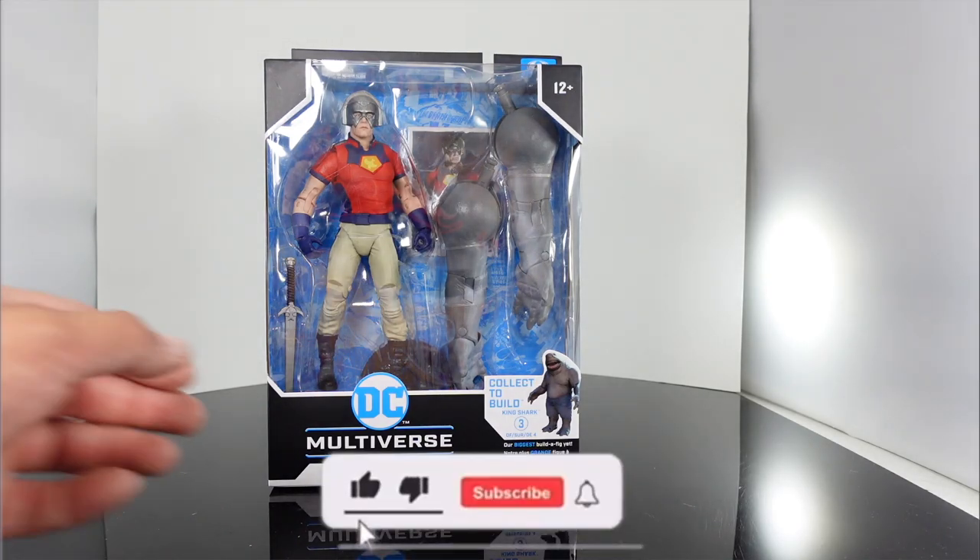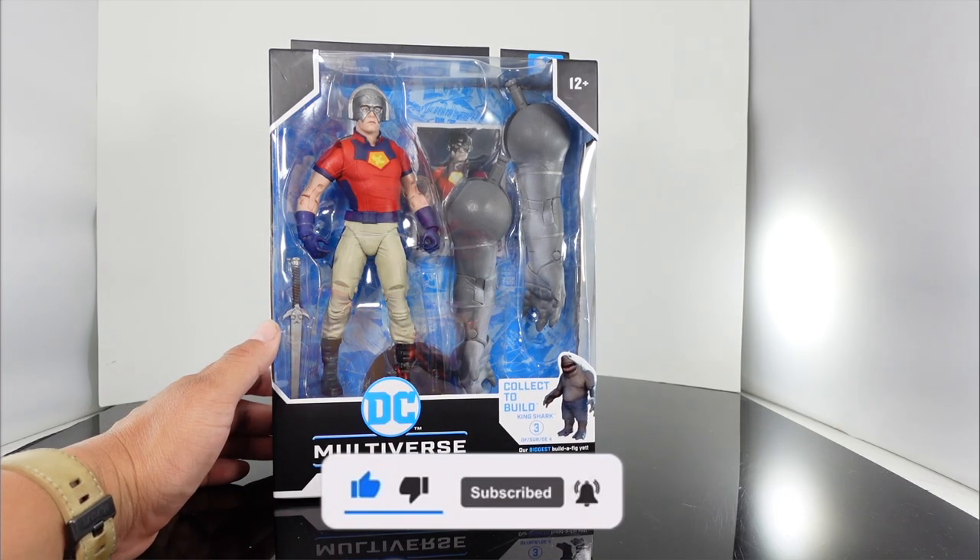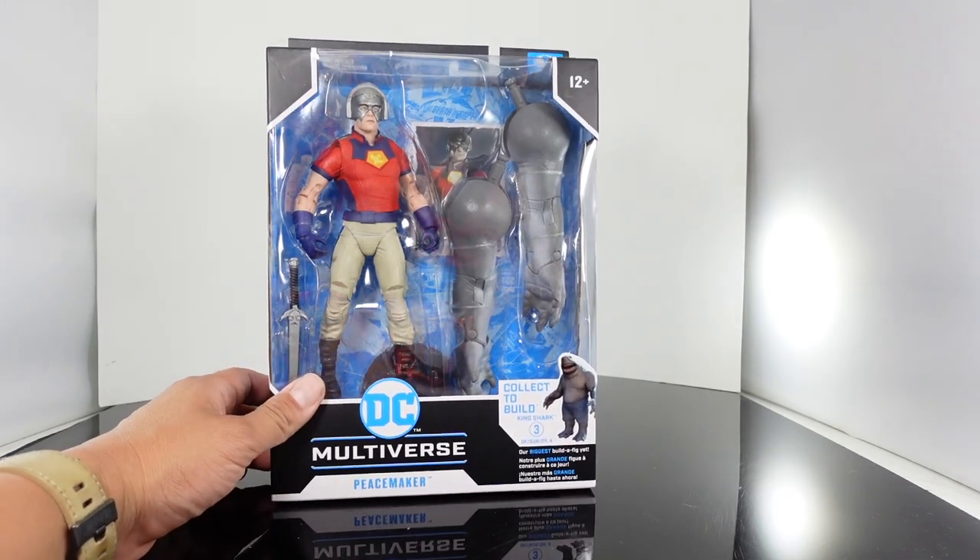What's up guys, Taman back with another review. Today we're going to be taking a look at the brand new DC Multiverse McFarlane Toys The Suicide Squad Peacemaker.